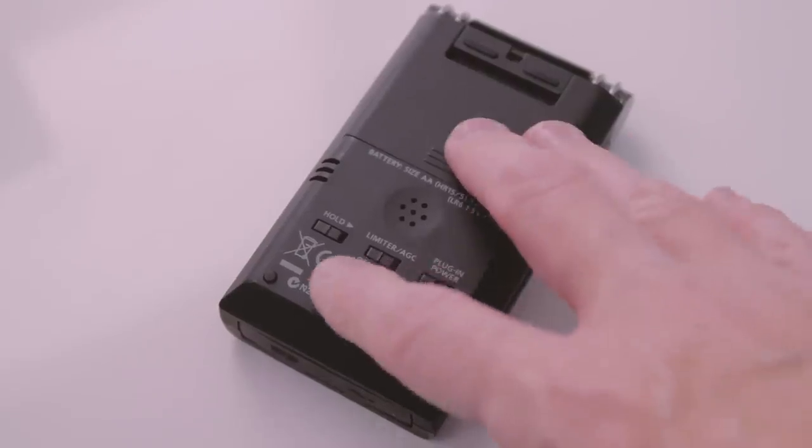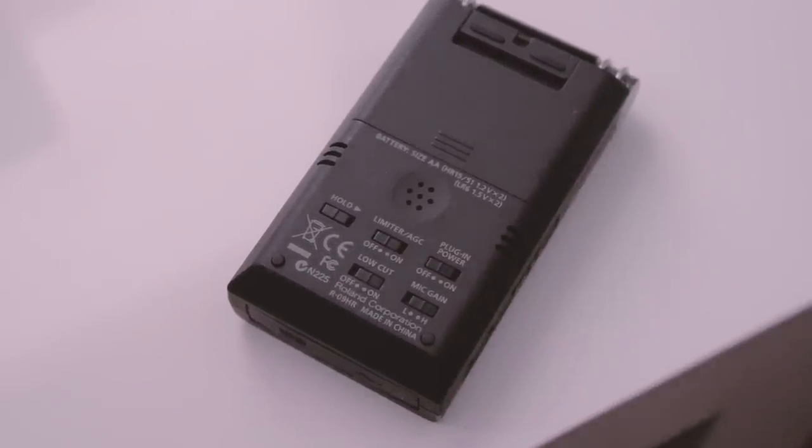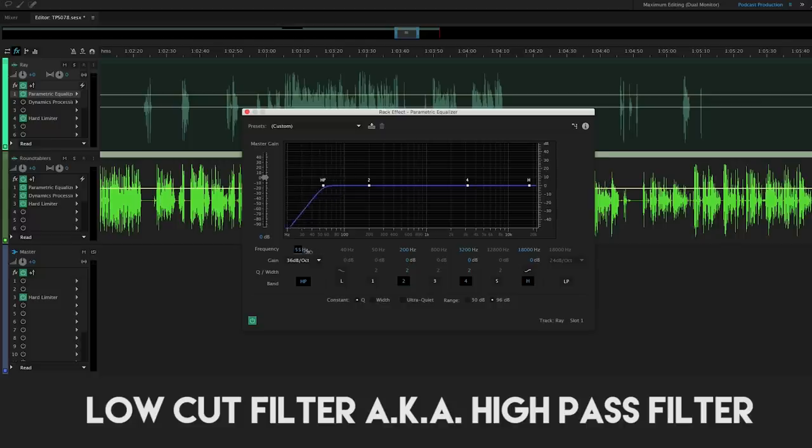On the back, there is a low cut filter, which just cuts out some of the frequencies in the low end — typically those parts on the EQ where human voice isn't even affected. However, when we enable this, watch what happens.